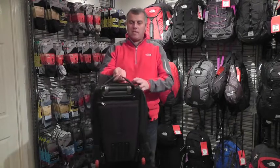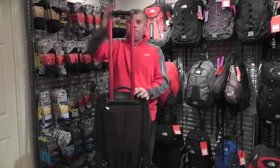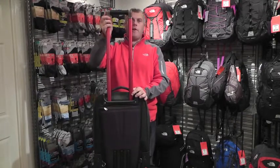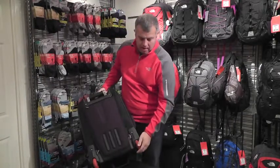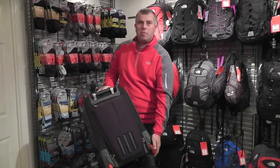First of all, it's based on the best-selling North Face rolling luggage range. It has a retractable handle, which is very strong and very reliable. It has in-line skate wheels with ball bearings, so they're very smooth and will last a lifetime of the bag.